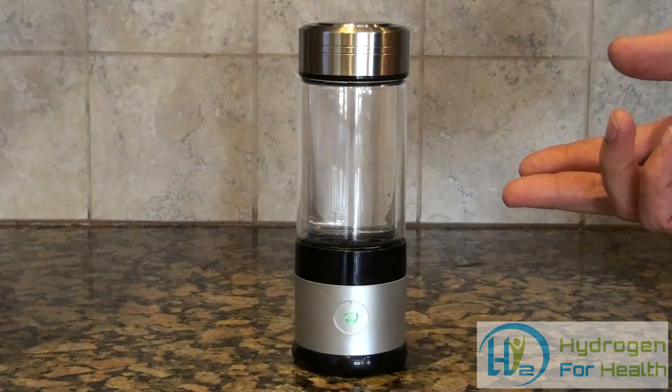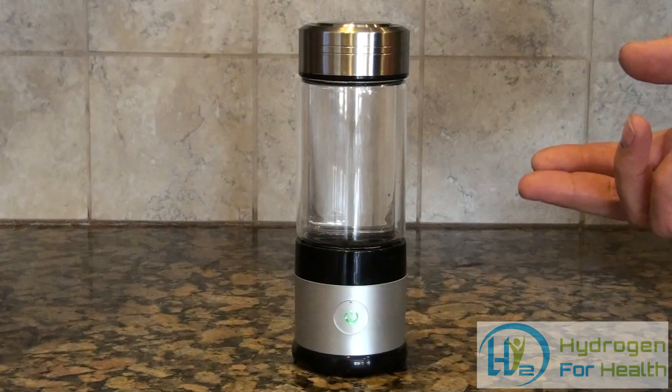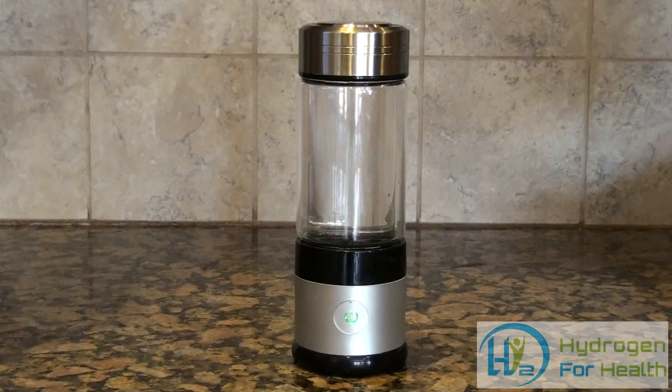You can find this new hydrogen-rich water bottle on our website along with many other great products. Visit us at www.hydrogen4health.com. This is Steve — thanks for watching.